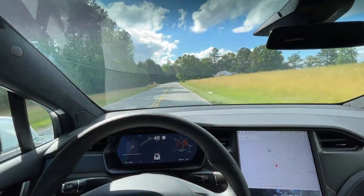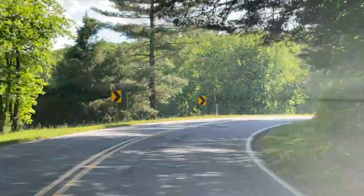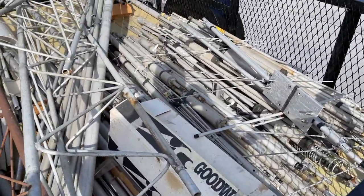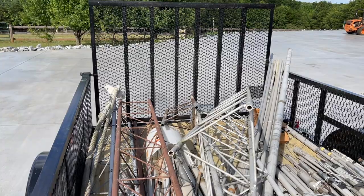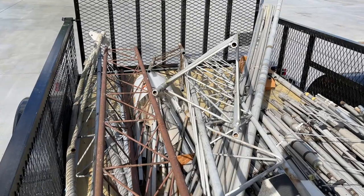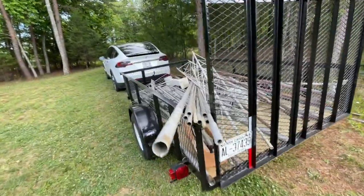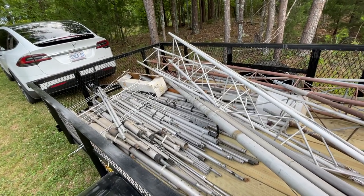I'm out on Highway 9 headed home. There you have it — a Model X pulling all this stuff. I've got to store it, but it'll be available for any kind of projects. The Tesla Model X can pull whatever kind of trailer you want. I'll store the antennas and everything I got from Phil back here — it's my antenna repository where I keep all the spare antennas and aluminum.